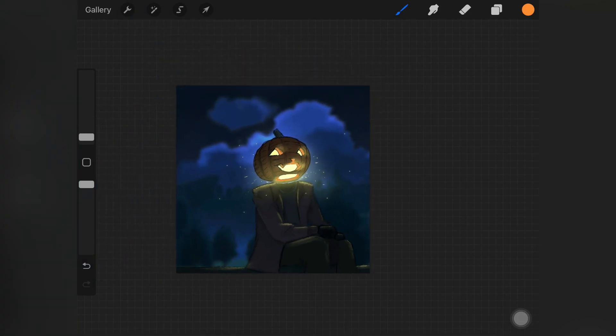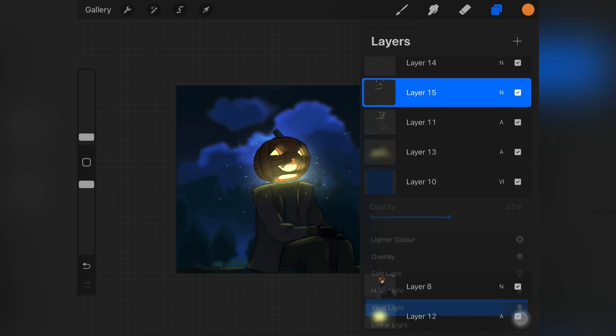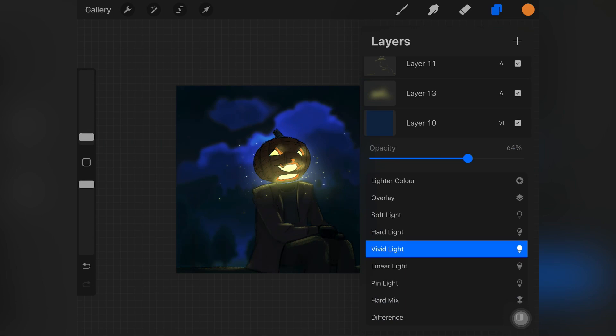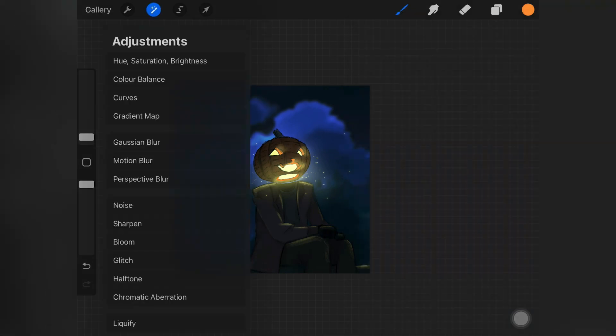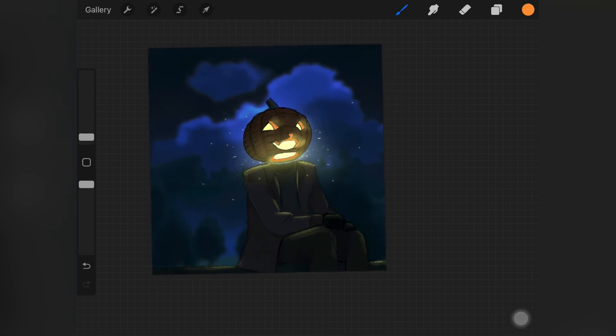That's basically it. In the end I went back to the background layer and added some motion blur to the background. I also played around with the opacity on the layer where we merged the subject with the background. I really hope you guys enjoyed this tutorial — if you did, give this video a big thumbs up, subscribe to my channel, and I'll see you in my next video.